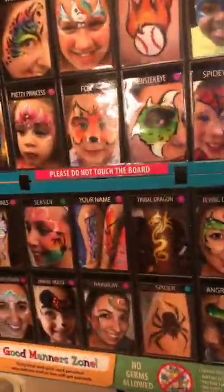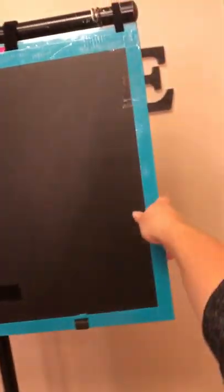Everything's just velcroed on, so it keeps it from blowing off and it'll stay really sturdy. So let me show you how this works — undo these, flip this around. There's my other sign falling down. Because this is two boards, it folds up and it's literally half the size of my old board, which is awesome. So I won't have to use such a heavy case or a big case to carry it around.